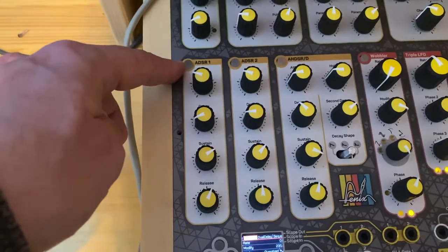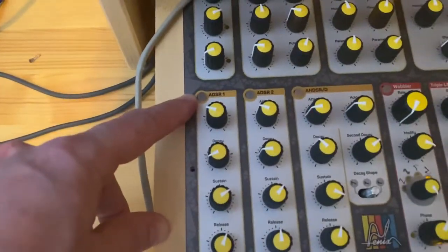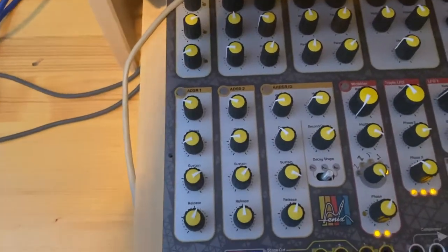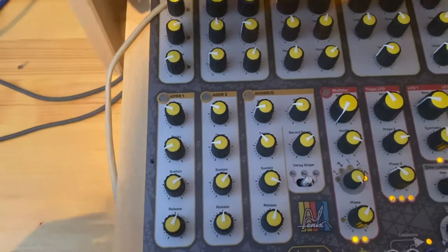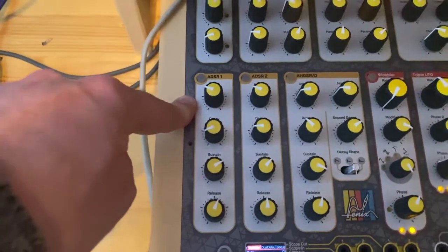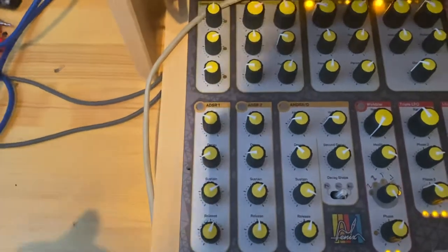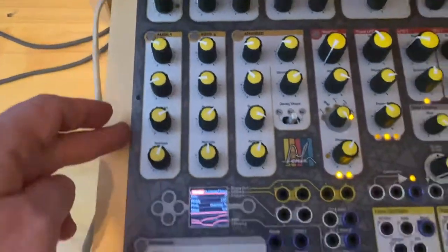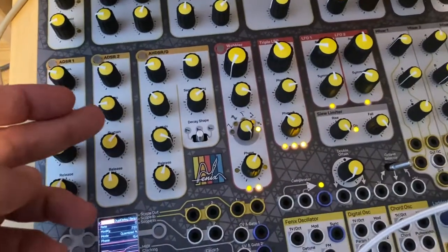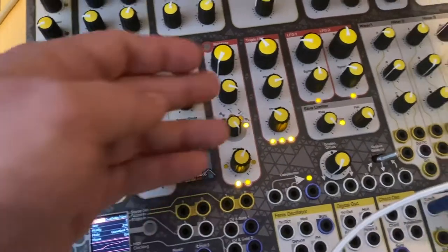The other two envelopes are used to open up a couple of VCAs that create the trill on the end of the chirp sound. The first envelope is used to modulate the speed of the chirp sound, making it a bit more erratic. The erratic signal is coming from the wobbler.